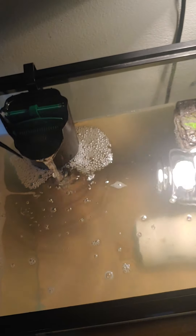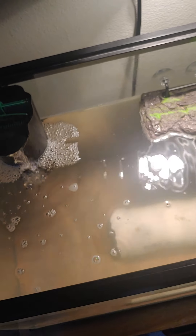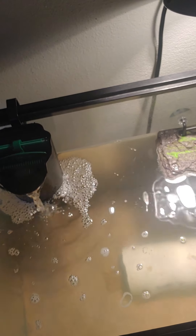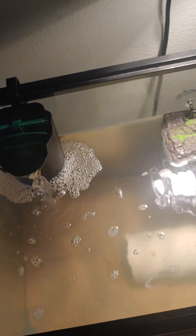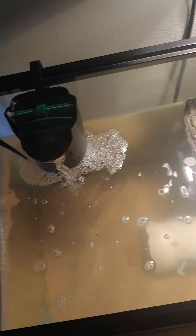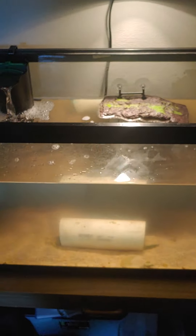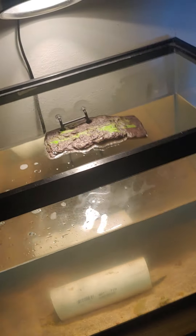A long time ago, when I was a kid, I had a spiny soft shell and I kept it outside during the summer in a bucket. Then one night it rained — needless to say, the turtle got out. I didn't know it was going to rain, but now I'm smarter and I'm going to keep it inside.